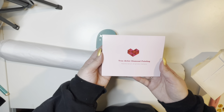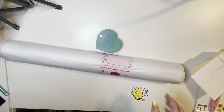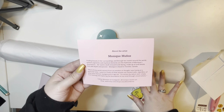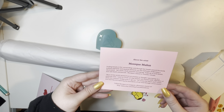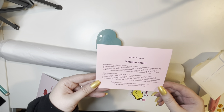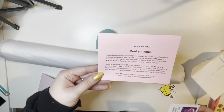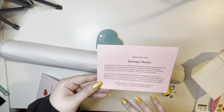True Artist Diamond Painting — 'Appreciation of Artists Matter.' Yes it does! Just like last time, we have this card that gives us a little bit more information about the artist this is licensed from. This is Monique Muniz — 'Finding beauty in her surroundings and through her travels around the world. Brilliant pigments and mystical elements are the hallmarks of Monique's illustrations. Her work is innocent and darling, made up of vivid details that add depth and passion.'